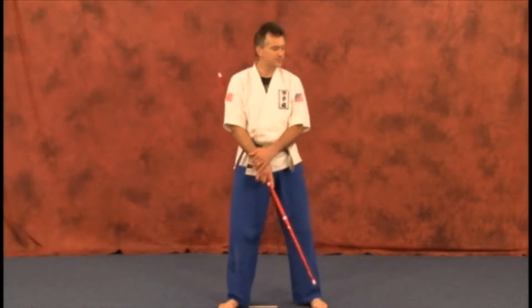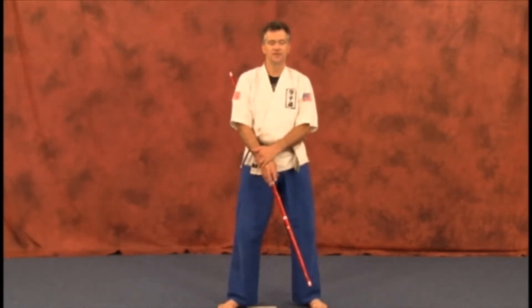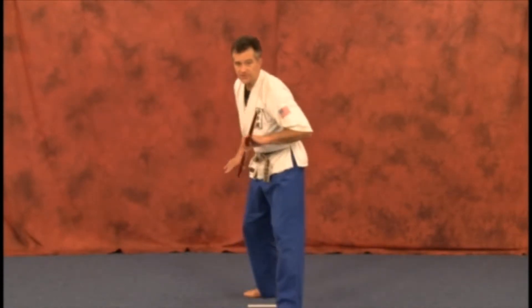If an attacker is really moving around, jumping at you, it's not wise to turn your back. Always try to remember, use it as a finishing technique. Here we go — you're in a ready position.